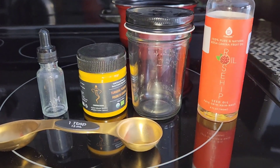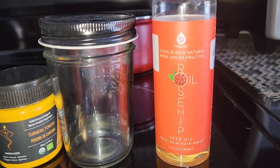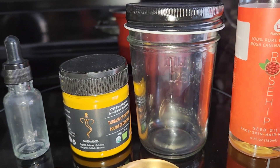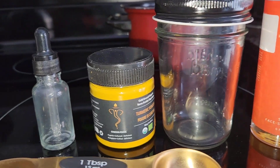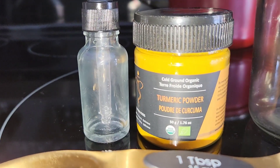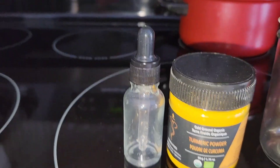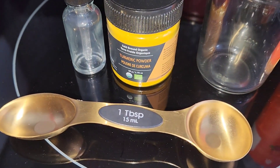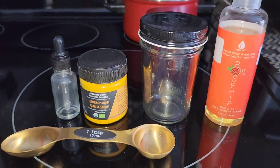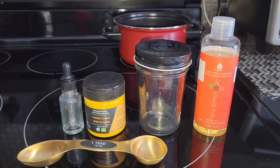Hi guys, welcome back to another Make It Monday. We are jumping right into this video. I have been wanting to share this wonderful recipe with you — a really simple oil infusion using turmeric powder that is going to give you a natural, instantly glowing complexion. So if you're looking to brighten or lighten any dark spots or hyperpigmentation that you may have, this is the recipe for you.